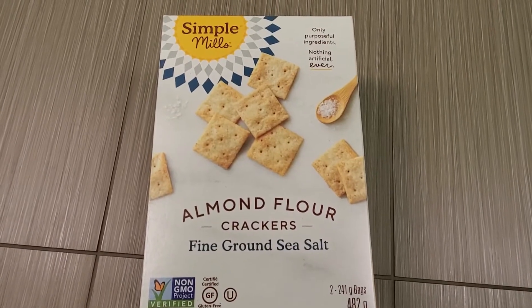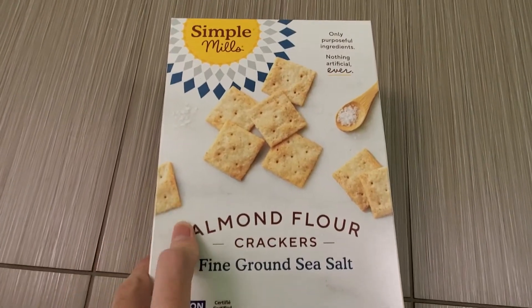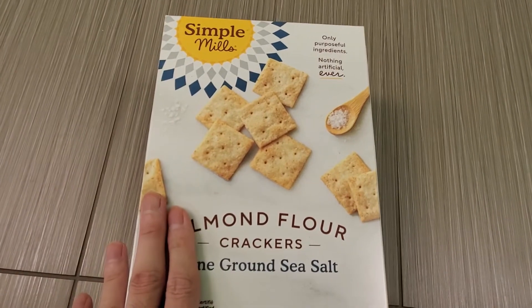Alright guys, today I'm doing a review of the Simple Mills Almond Flour Crackers. I got these at Costco — they're on sale.